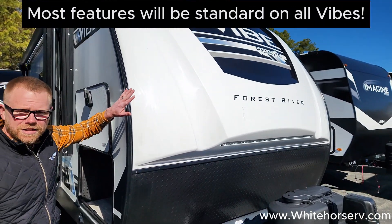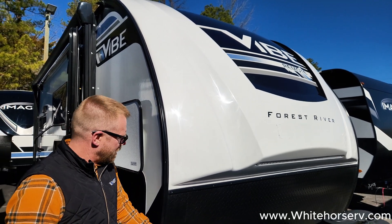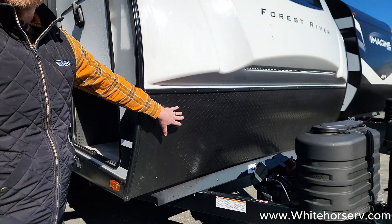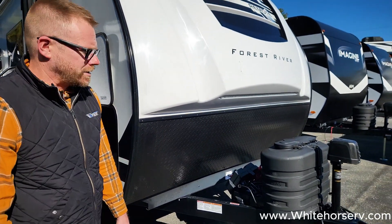First, what I want you to notice is it does have a fiberglass front cap. This is your shield as you go down the road. You also have a diamond plate rot guard down here. Anything that your truck tires spit up, this is going to block from damaging the unit.